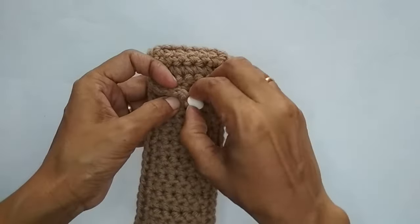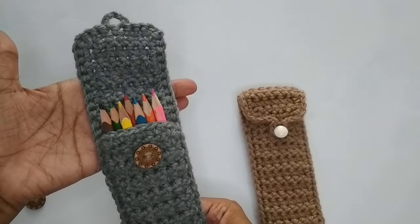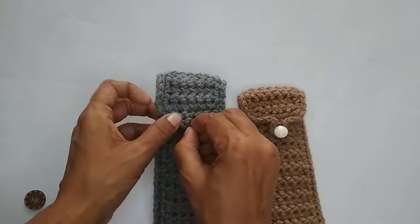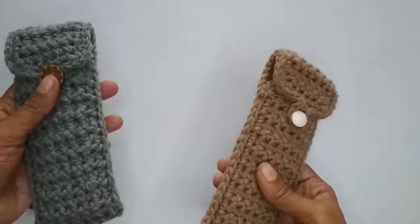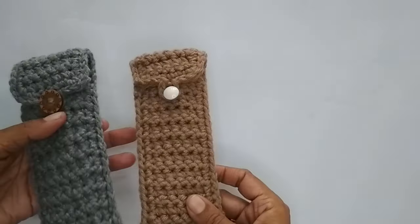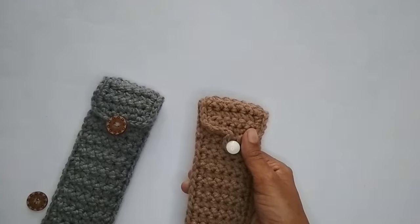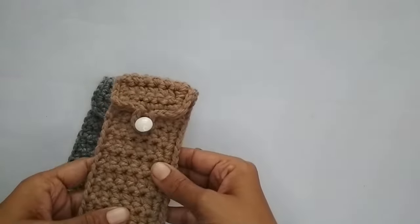It's a very simple pattern and you can make this pouch to store different things. I'm using the other one to store colored pencils — it looks really nice with all the colors. Being handmade, it makes a really good gift option. You can also use it to keep reading glasses or sunglasses. If you enjoyed making this and found it helpful, please press the like button and consider subscribing. See you in the next video — bye bye, thank you for watching!